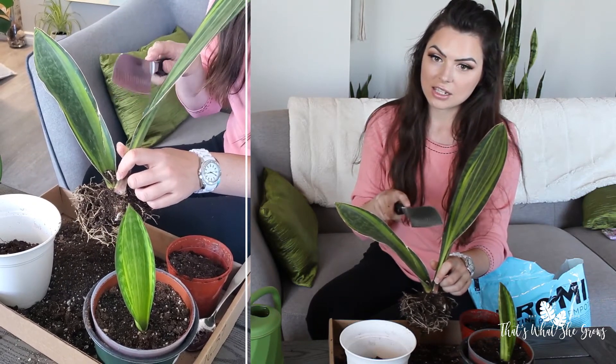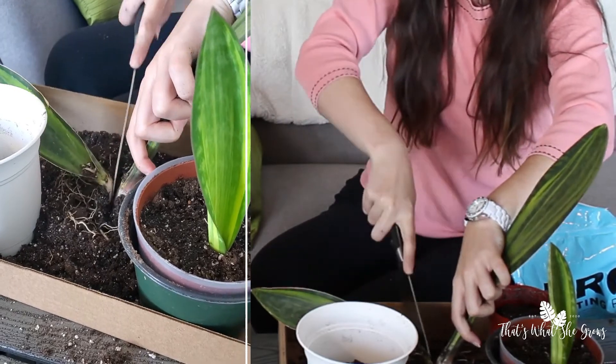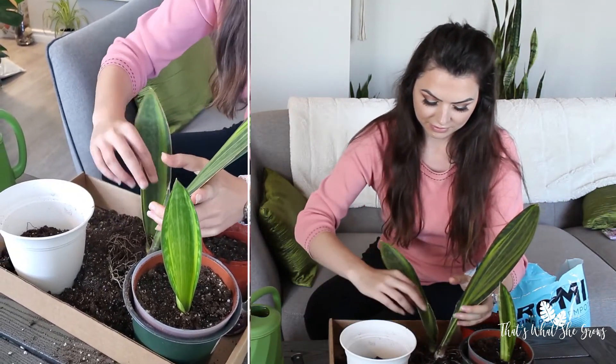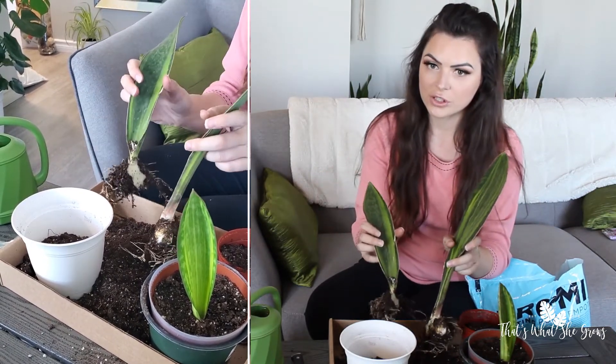I'm going to try and slice down through it. Because it's connected at the same part, we may have some casualties — we'll find out later. Alright, so now we have two pieces, and each of them have the roots connected, so these ones should survive.